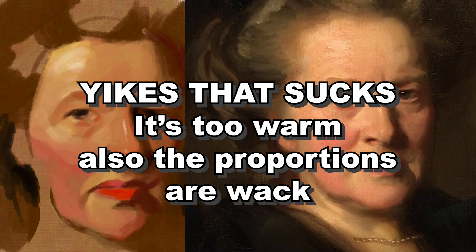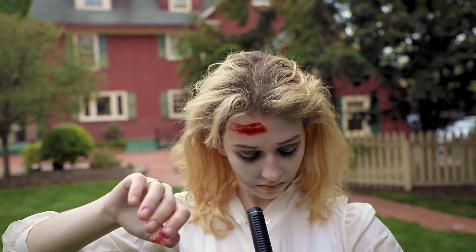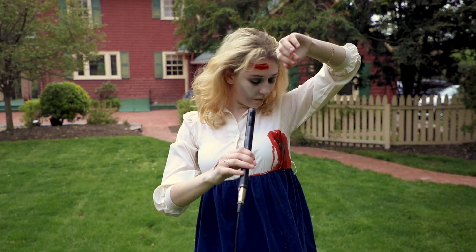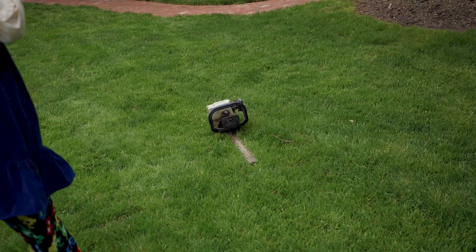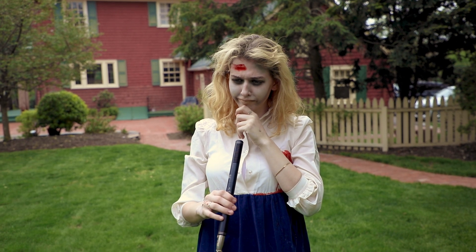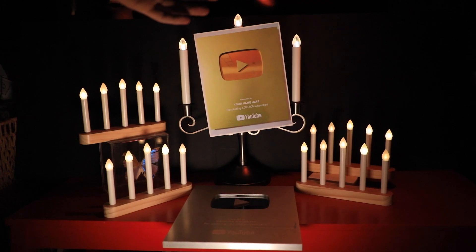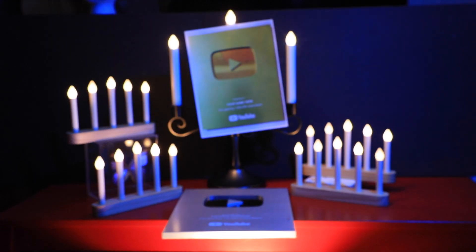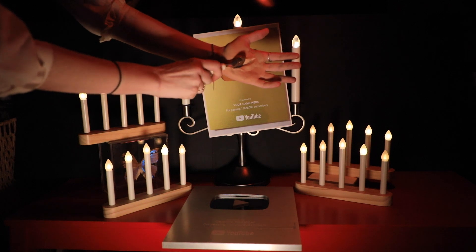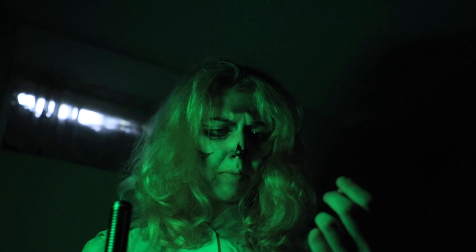It sure is hard work being an artist. Oh my god — oh shit, I'm bleeding. That's a lot of blood. Where did that come from? Oh my god, what have you done to me? My body's decaying.